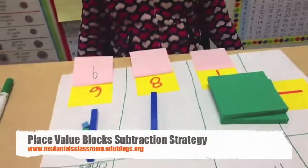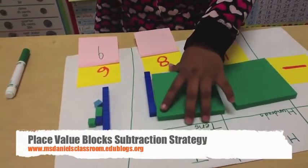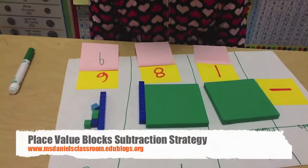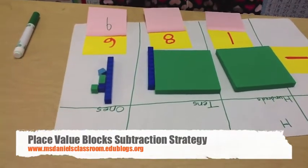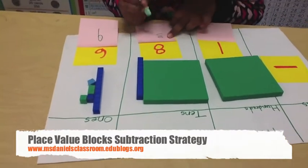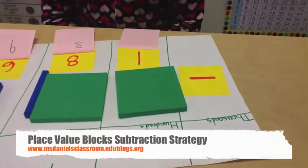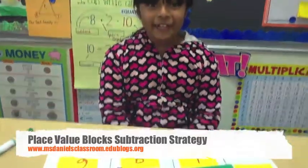Now, 10 take away 80. You can't do that, so I am going to go next door and get 10 more. Now, right here in my 100 blocks, I have 10 blocks and 110, so that would be 11. 11 take away 8 is 3. And 100 minus 100 is 0. And my answer is 39. Thank you for watching.